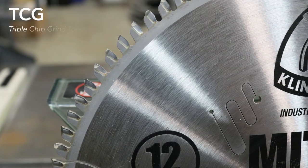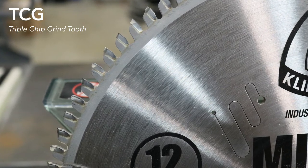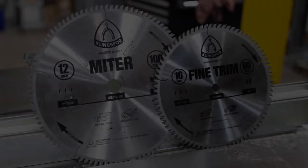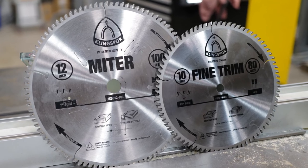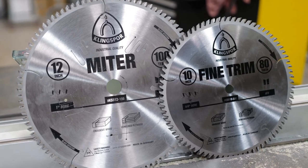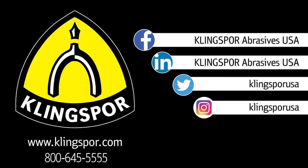This TCG tooth cuts the material a little narrower than the final kerf, helping to eliminate chipping in finishes or brittle materials. Join us for our final installment on our Kling Spore saw blade series, where we will look at thick and thin walled non-ferrous metal blades that also work well on thin walled phenolic and hard plastics.